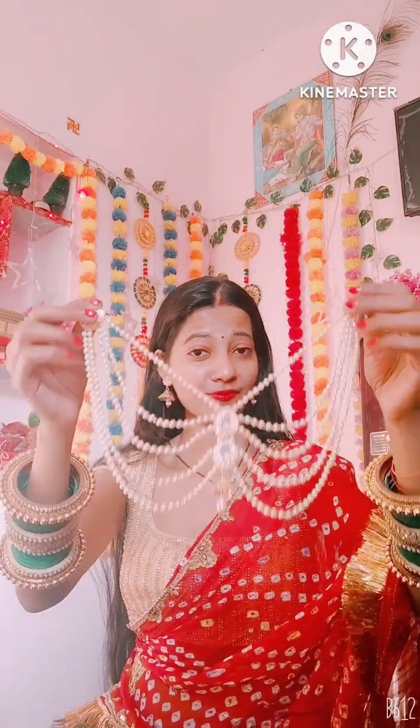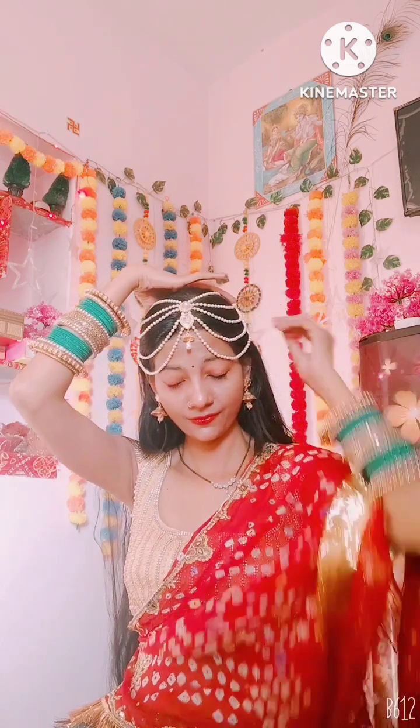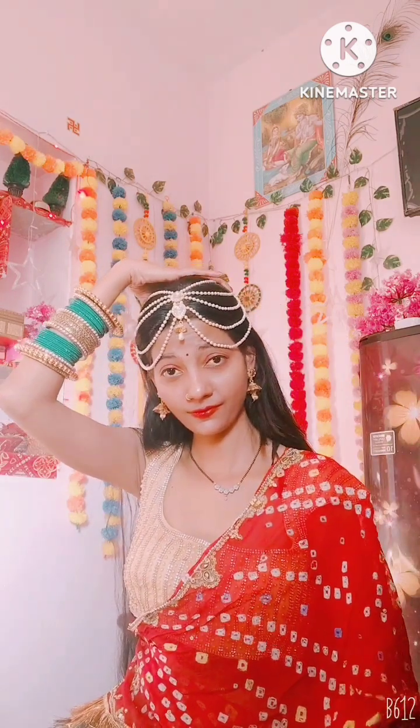Hey guys, welcome back to my channel Kavita Scareworld. This is a blouse accessory which I have used here as a monty. You will secure it with bobby pins.